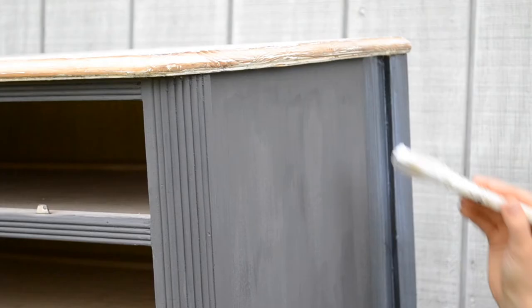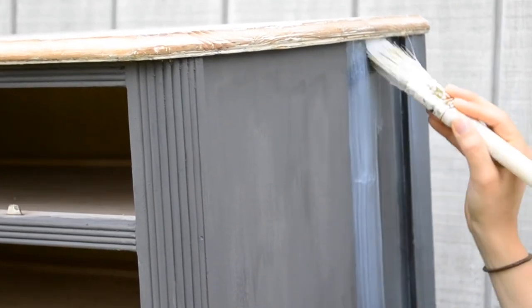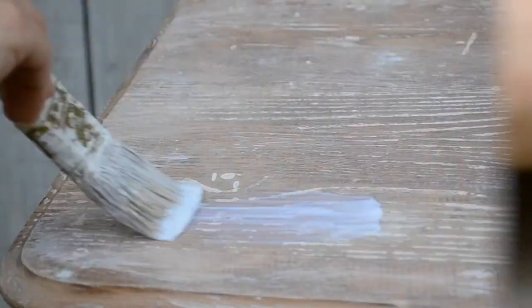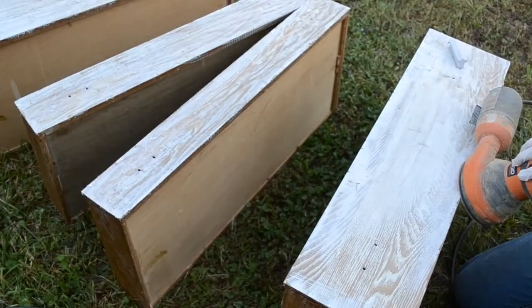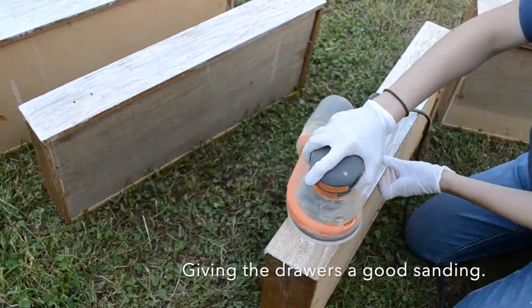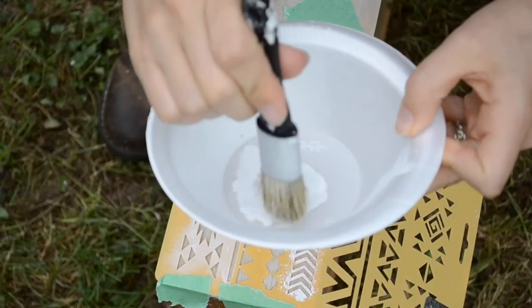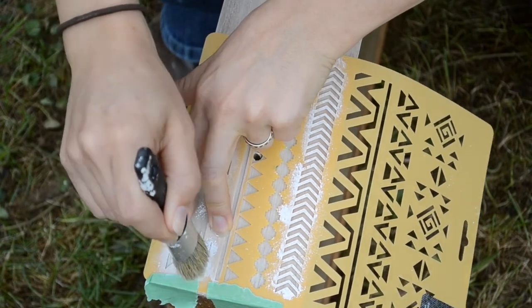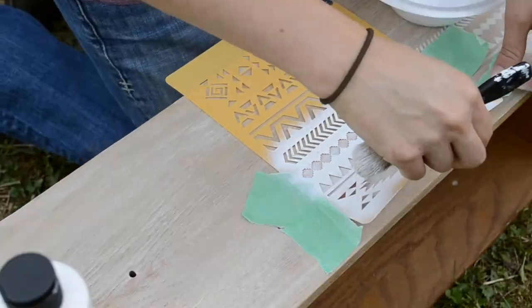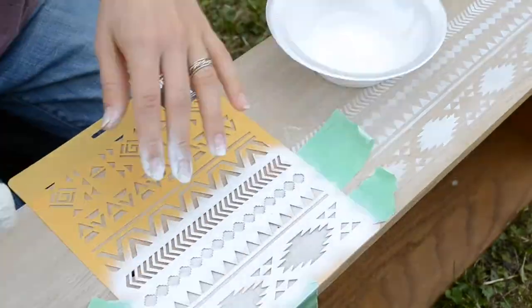After I finished applying two coats of the paint, I'm using a water-based polyurethane and applying two coats of that over the painted areas and also the top, just for added protection. For the drawers, I'm using a stencil that I purchased at Hobby Lobby. It's a fun little Aztec pattern, and I'm super excited. It turned out really well — it has a nice whitewashed look and I think it is absolutely gorgeous. It took a little bit of time to stencil it all, but it was so worth it.